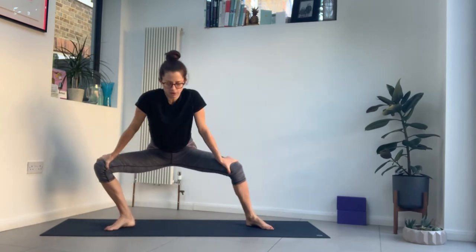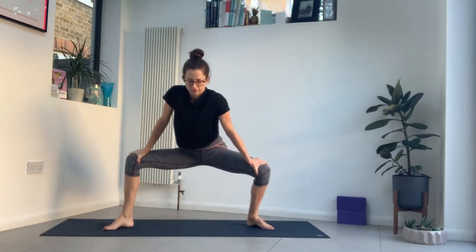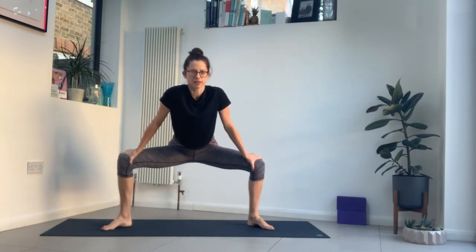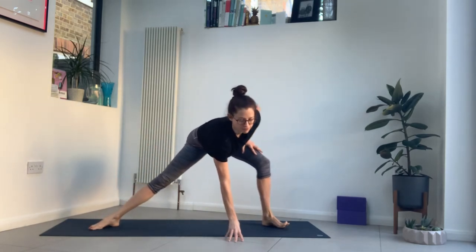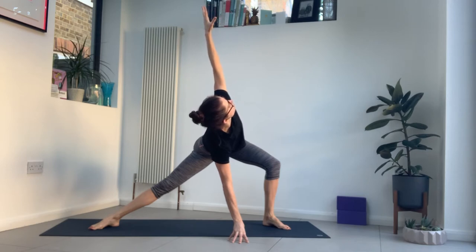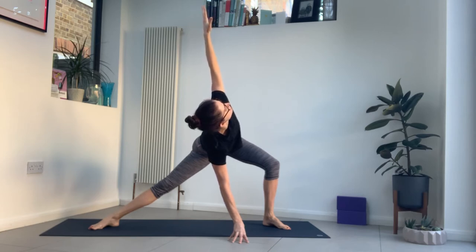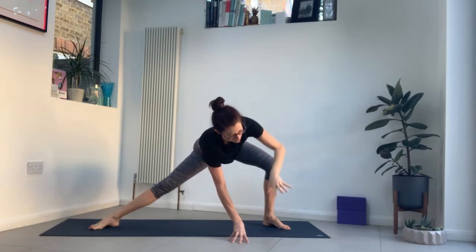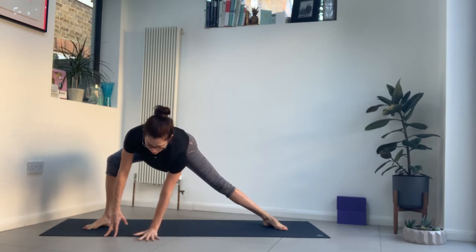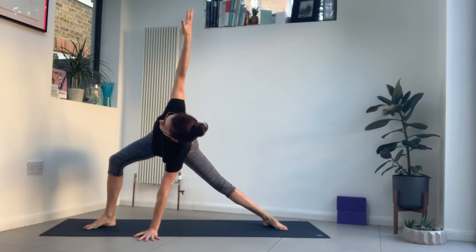Maybe see if you can get a bit of a figure eight going. Then come to stillness. Take your feet a little bit wider, bend into the right knee, take your left hand to the mat. Turn to your right and lift your right arm up. One more breath here. Then look down, take your right hand to the mat, walk your hands to the left so your left knee is bent, right leg is straight — a bit like a side lunge. Take your right hand to the mat, lift your left arm to the ceiling. Tighten the belly.